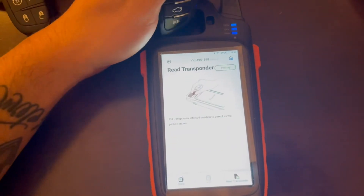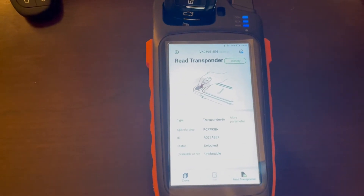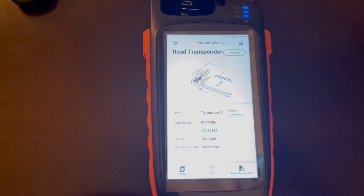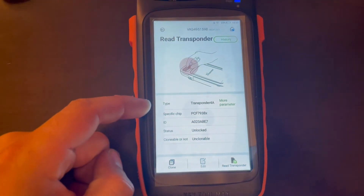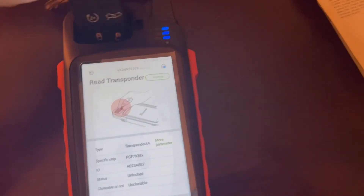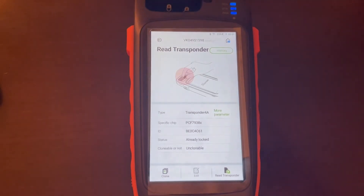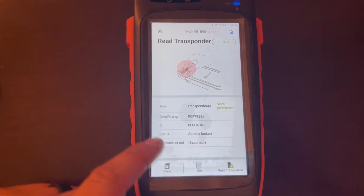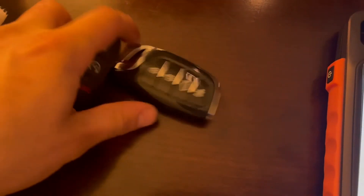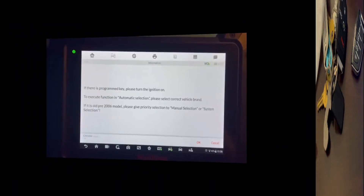We're going to Re-Transponder — putting it back in and running the Re-Transponder function. Now it's showing as a 4A transponder, unlocked. We'll put our factory key back in and re-transponder that — it comes back as 4A locked. Now we're going to take this key and go program it to the car.